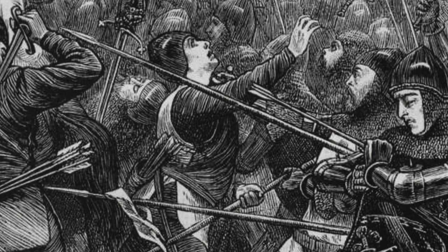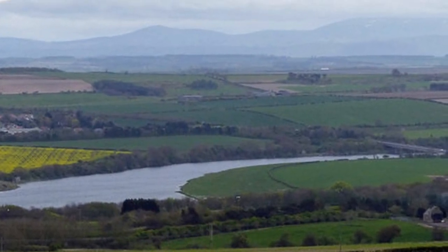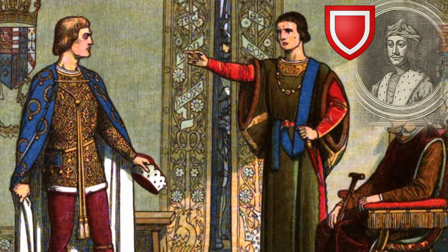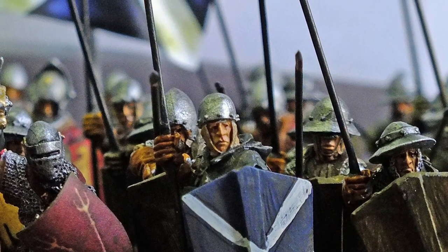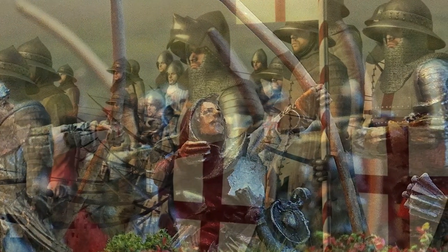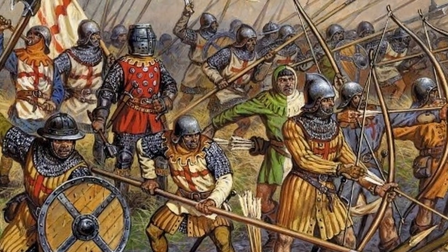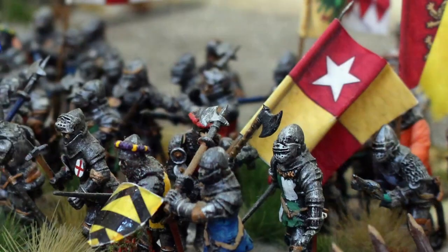Halidon Hill was a decisive English victory that left Berwick in English hands and Scotland defenceless. But Edward's ambitions were in France and he did not consolidate his victory with a full-scale attempt to subdue the Scots. Balliol's government was never accepted and in the longer term Halidon Hill simply marked a successful start to an ultimately unsuccessful strategy. However, in a wider context, it was also the first battle fought by Edward III and proved the effectiveness of the English longbow and dismounted men-at-arms — a configuration he would use to great effect at the Battle of Crécy in 1346, and which later would be repeated at the Battles of Poitiers in 1356 and Agincourt in 1415.